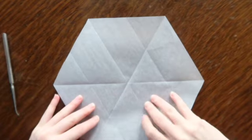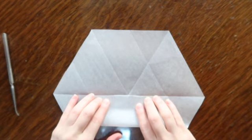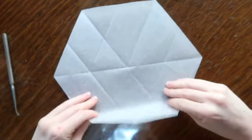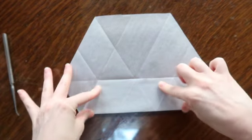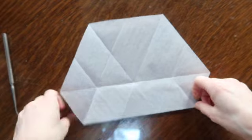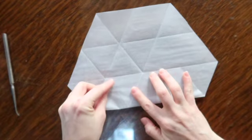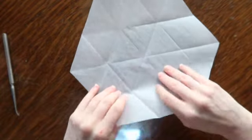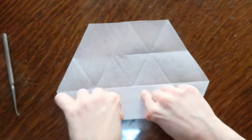You start by folding this bottom straight line up to the center, and you try to get it as precise as you can. And then when you're done, unfold that, and then you do it all around — just rotate and keep bringing the flat side, not the pointed side, but the flat side up to the folded line. All through this project, many things are repeated six times, which is kind of nice. There's a lot of repetition, which is kind of relaxing, and also gives you practice to get really good at it.